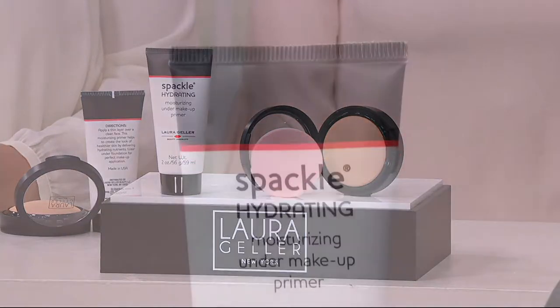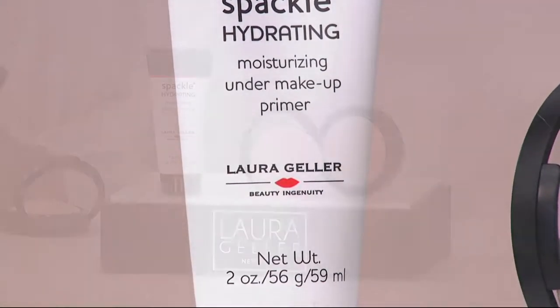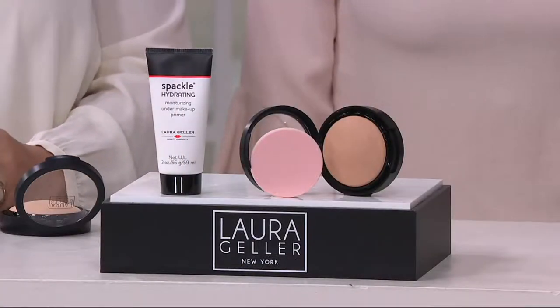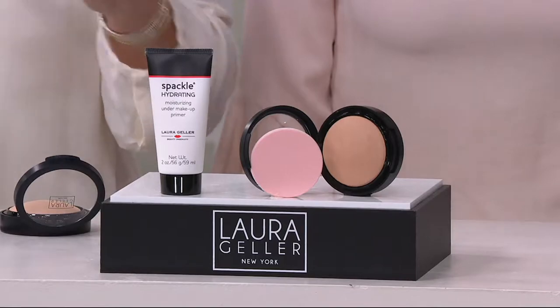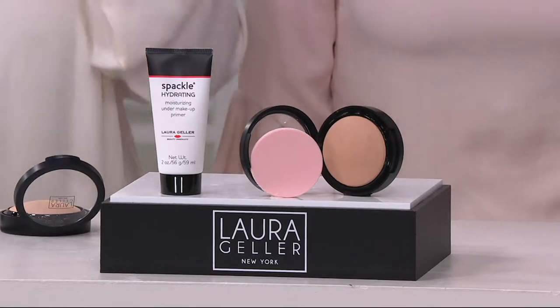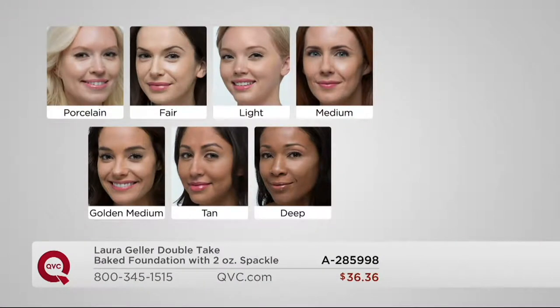So let's start with some of the basics — the colors. As you're watching right now, the only thing you have to think about is what color you fall into. If you are that beautiful alabaster china dust type of coloring, go to the porcelain. If you're a little bit warmer than that, go to the fair.